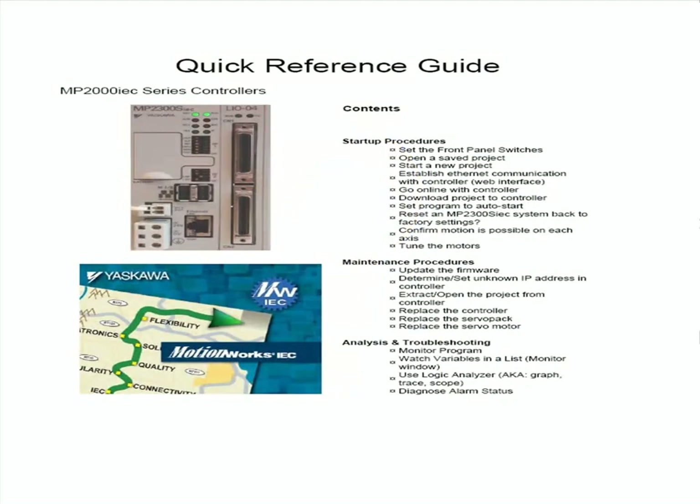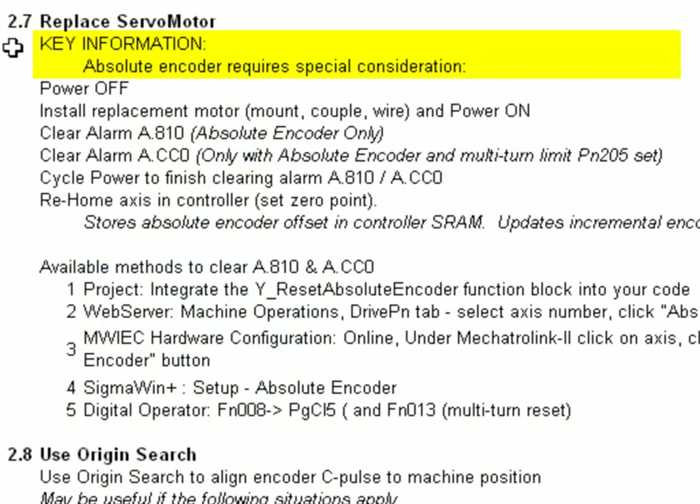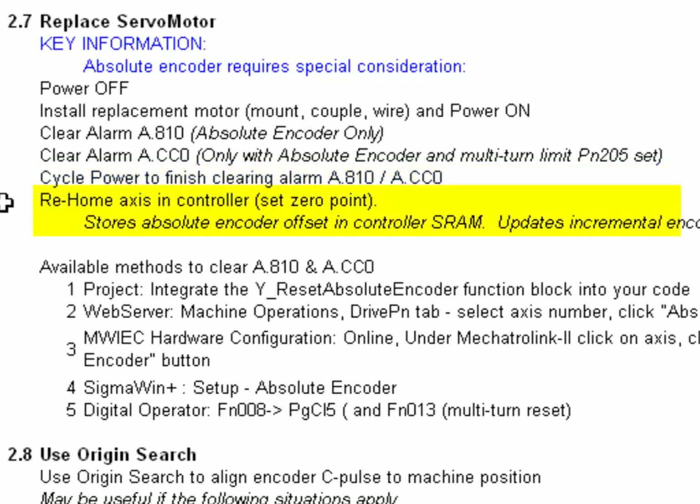I would recommend starting with the quick reference guide for the MP2000 IEC series and going to the section on replacing the servomotor. There is some key information: if you have an absolute encoder there will be some special considerations. You'll start with the power off to replace the motor and install the replacement. Then there is an alarm to clear — alarm A.810 — if you have an absolute encoder. Additionally there is another alarm, ACC0, that you may need to clear. You'll cycle power when you finish clearing each of those alarms, and then it's very important to re-home the axis and set the zero point of the system for that axis.